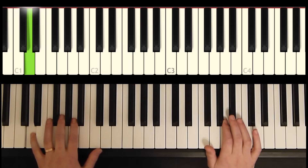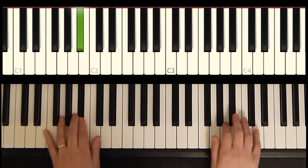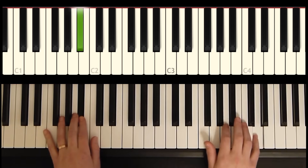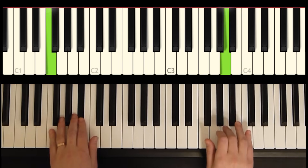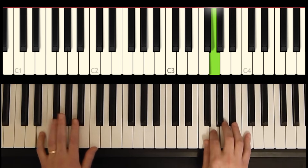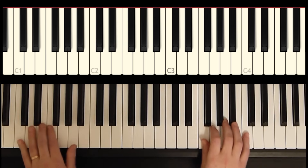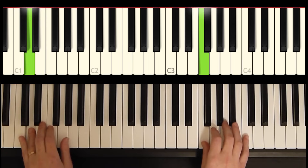And let's add the right hand to that. The right hand is going to come in on beat two, so it's going to be like one, two, and then the melody and the bass note all match up for those last three.